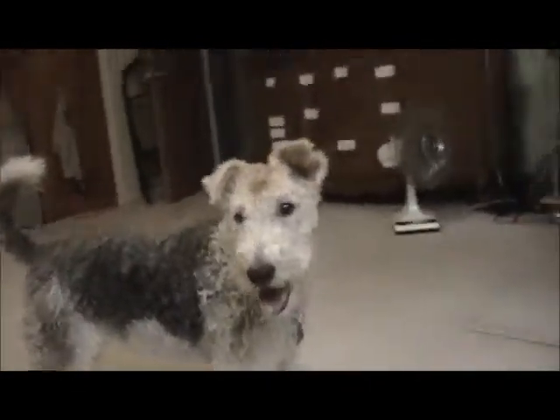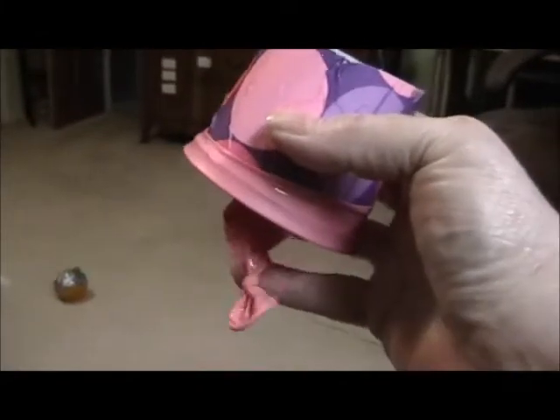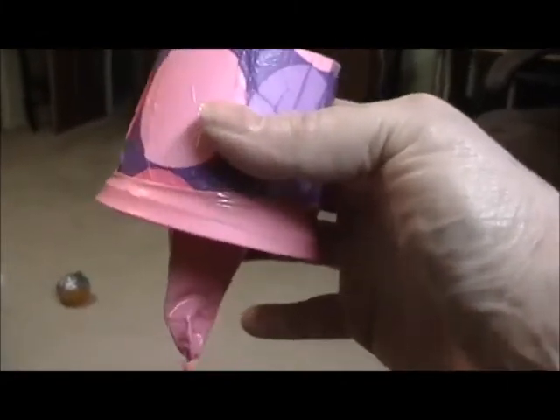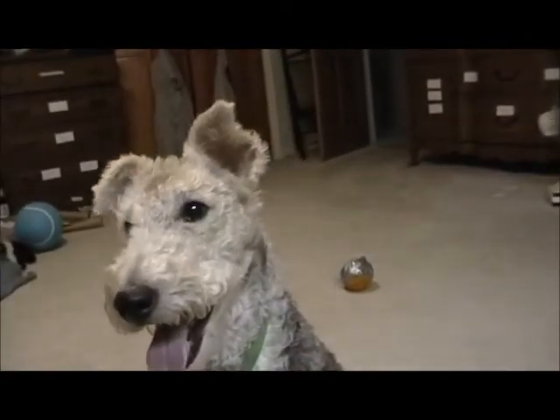All right Riley, here we go. What you do is you put the ball inside the cup, pull on the bottom, and it shoots the ball out. Here we go Riley, you ready? She caught it — good job!